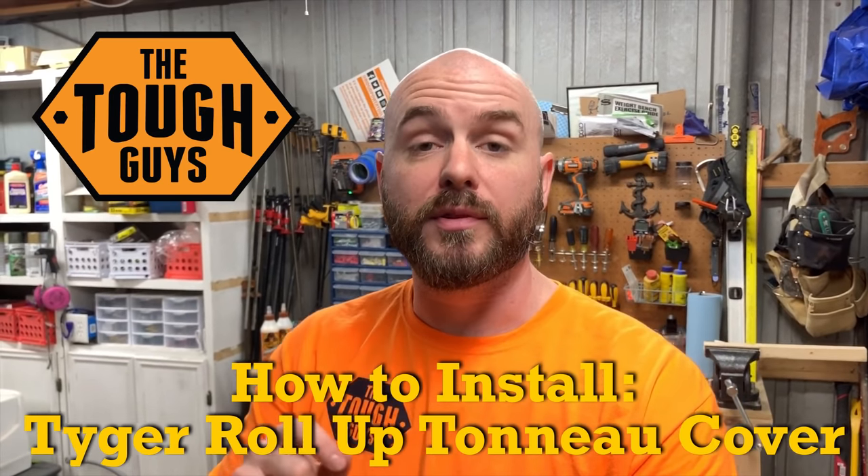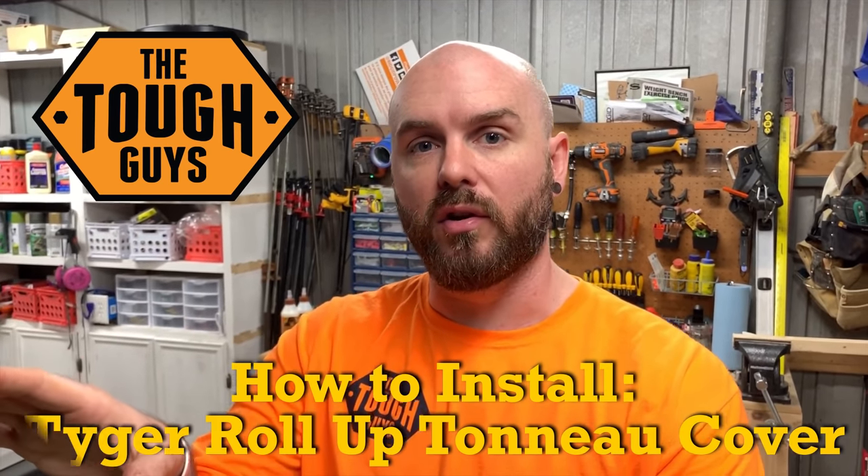Hey, welcome to Tough Guys TV. On this episode we're going to be unboxing and installing a Tiger Auto T1 roll-up truck bed cover. It's going to be going on our F-150. I'm sure these things are different for every truck individually, so we'll show you the model we have, tell you a little bit about the product, and hopefully the install is easy. From what I've seen so far it looks really simple, so let's get right to it.